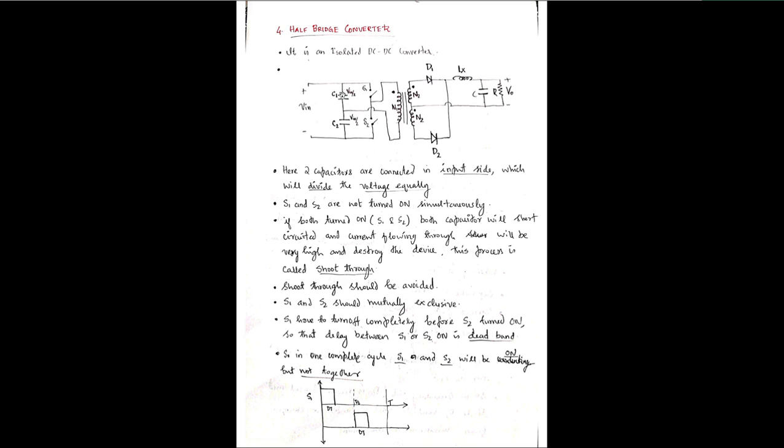The values of capacitors C1 and C2 are equal so that they divide the input voltage equally across switches S1 and S2. Here Vin is the input voltage, divided equally into two parts: Vin/2 across capacitor C1 and Vin/2 across capacitor C2. This equal voltage division is the major difference from the push-pull converter.